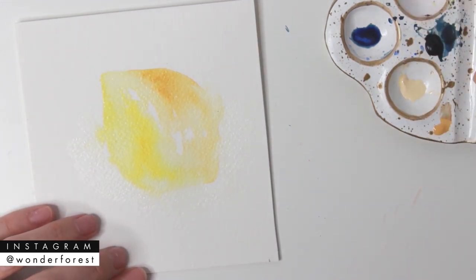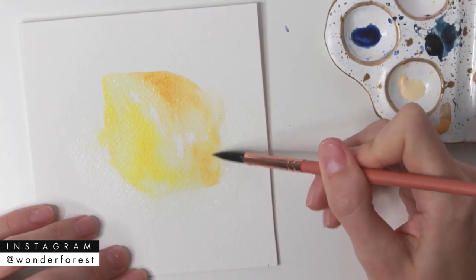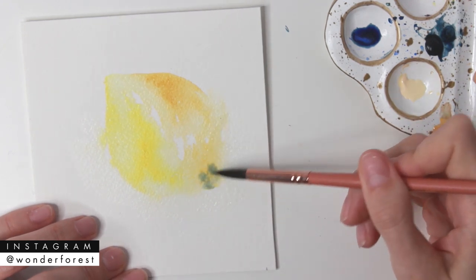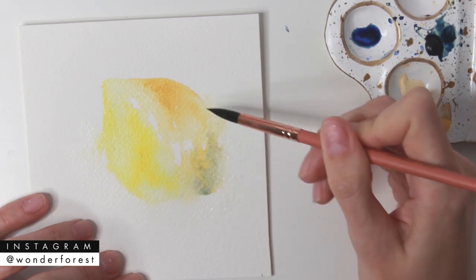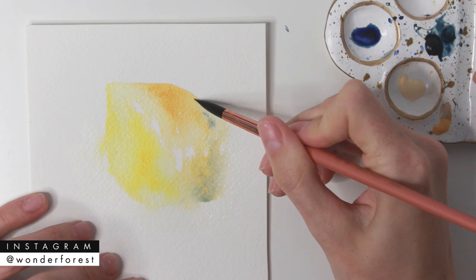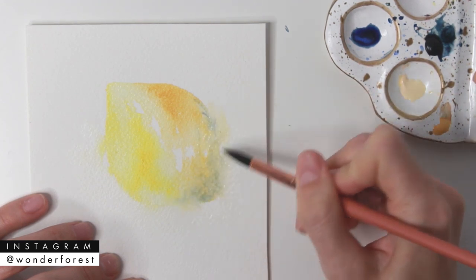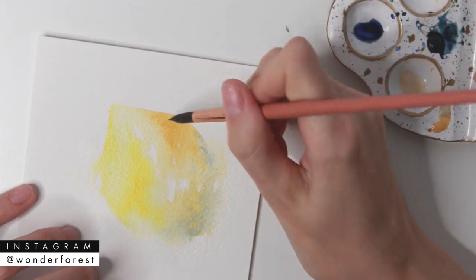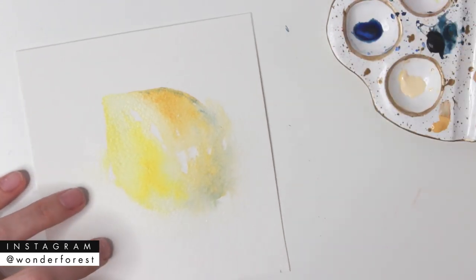With the paint still wet I'm going to add in a little bit more Yellow Ochre, applying it to the bottom area because I want that area to be darker. I'm using my brush in short swooping motions to drag that color upwards. Now I'm adding in a little bit of Indigo for some shadow detail — I like using cool tones for shadows, which is why I chose Indigo. Using the very tip of my brush I apply that to the wet yellow paint along the edge to define it a little bit more.